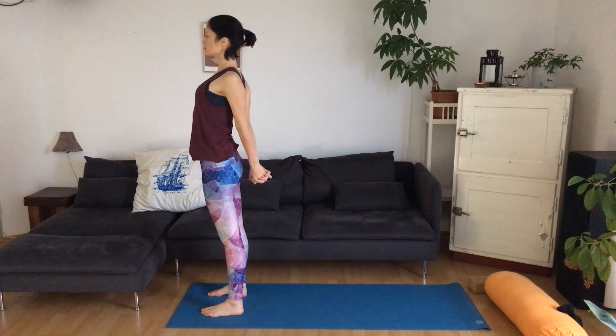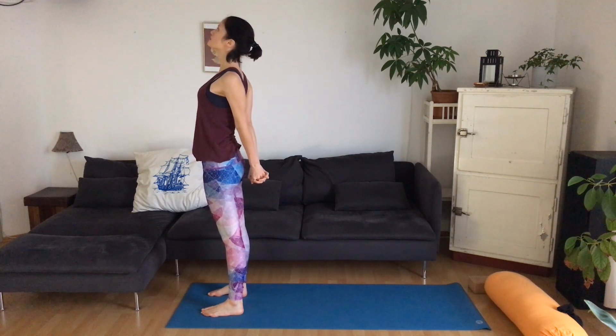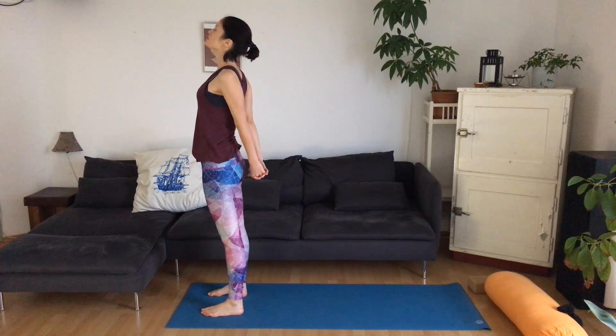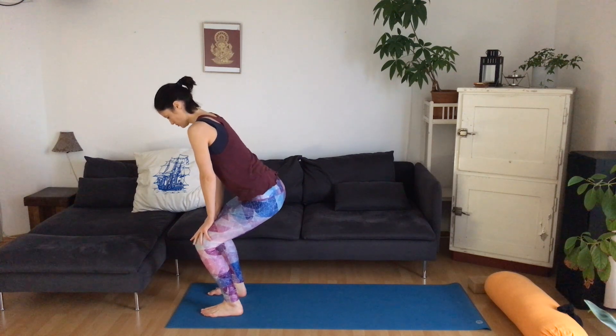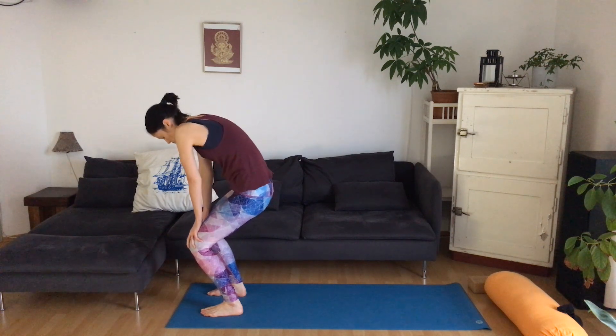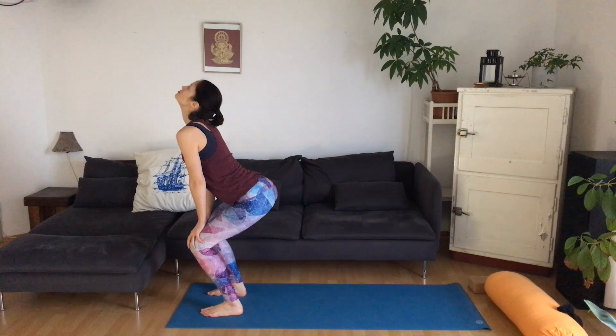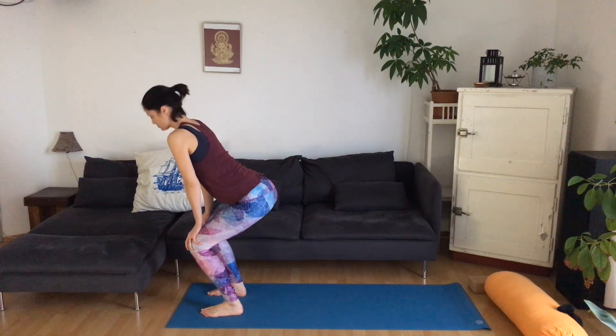Bring your hands to the sides and then behind the back, interlace the fingers and reach your hands back and down, opening up the chest. Release the hands, bend the knees — the feet are hip width apart — and bring your hands to the thighs. Inhale, lift the chest and tailbone. Exhale, reach the chin towards the chest. Inhale, lift. Exhale, round. Three more times.